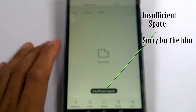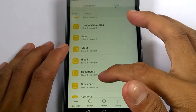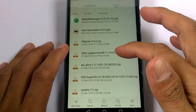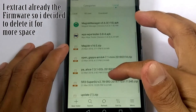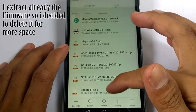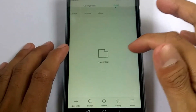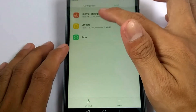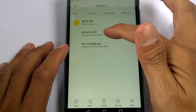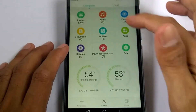My SD card has insufficient space, so I decided to delete the downloaded zip file to free up space.